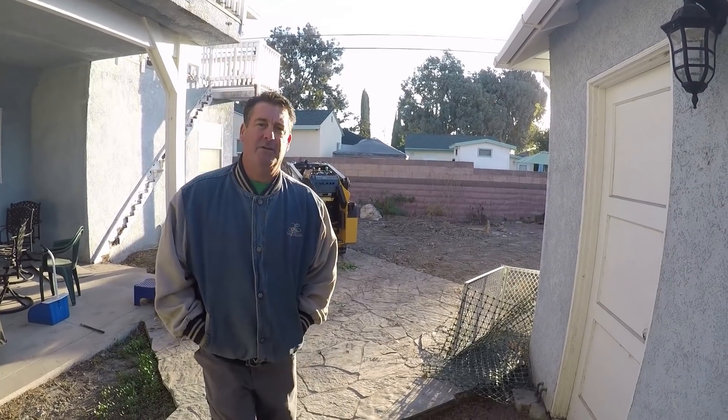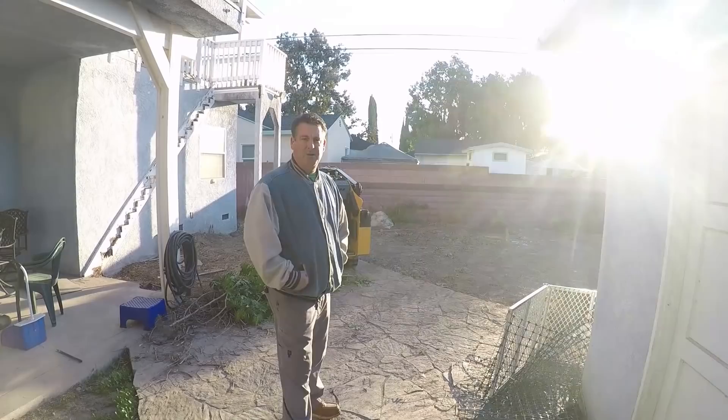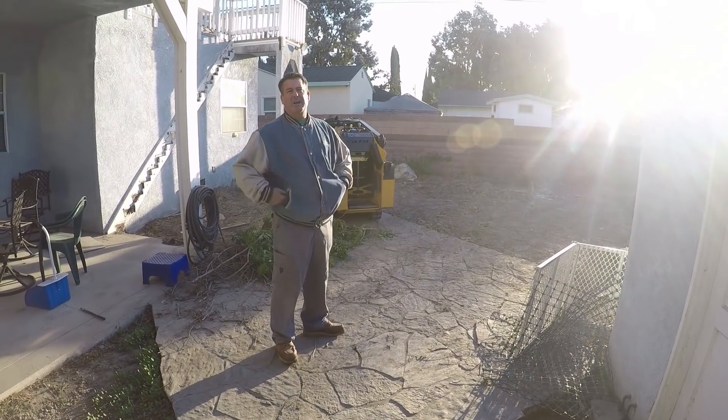Hi, David Odell here with Odell Complete Concrete. This is our first day on the job site, and I'm going to show you a brief overview of what we're going to try to accomplish here.